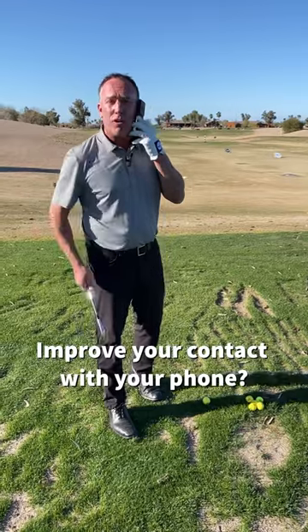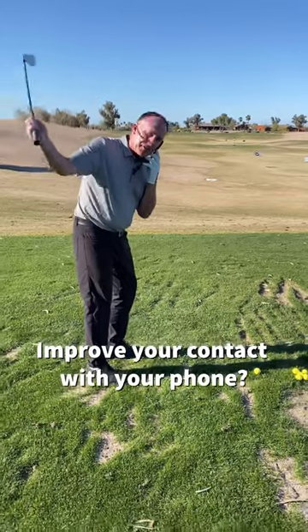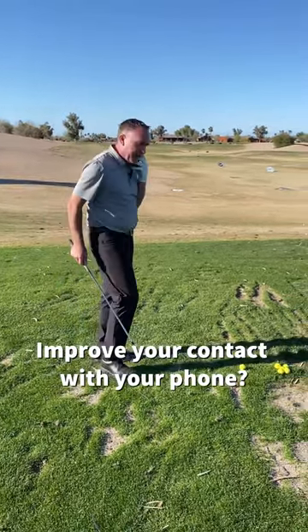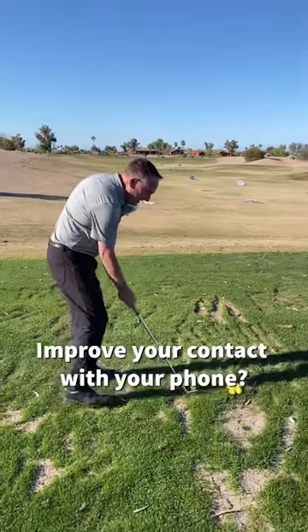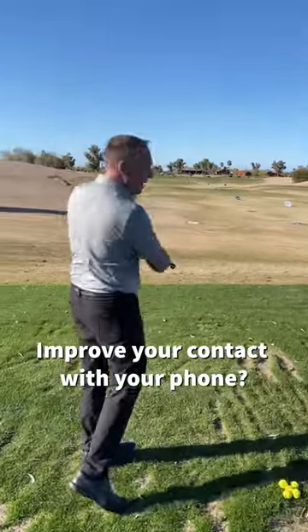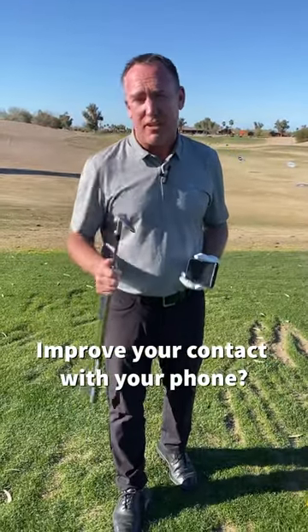Grab your 54, you're talking on the phone, and make some practice swings with just your right hand only. This is a great drill to improve your contact and where the club hits the ground. So I'm talking on the phone to my buddy, I've got my 54, making just right hand swings. If you can do that and hit shots solid with your right hand only, you'll definitely improve your contact.